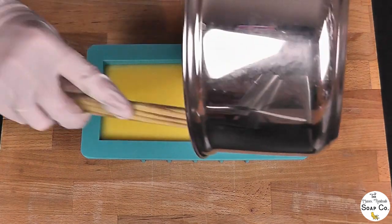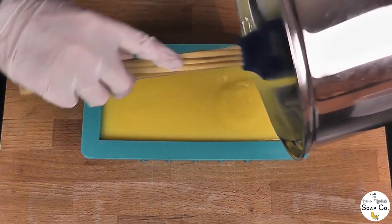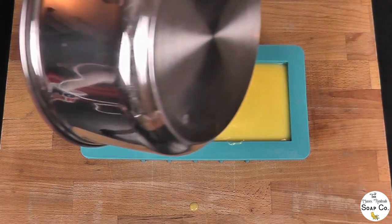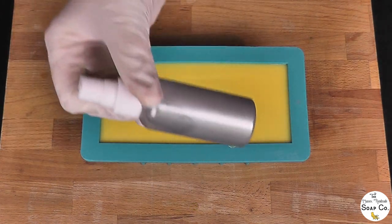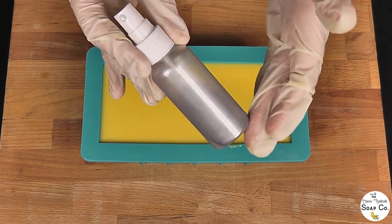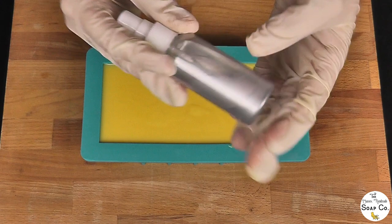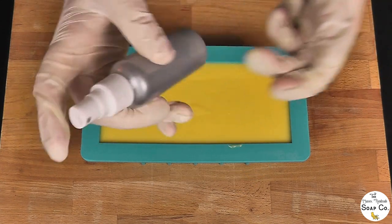We're going to use some silver mica powder mixed with rubbing alcohol to spritz over the top of the loaf, to add that glistening effect that you get with snow. Snow really does glisten, so we want to go for that effect with this loaf. For the mica sparkle, I have mixed approximately one teaspoon of pure silver mica powder from Resonate with around five teaspoons of rubbing alcohol in this little spray bowl. Give it a shake and then we're going to spritz the top — hopefully it's going to turn it a lovely silver colour.